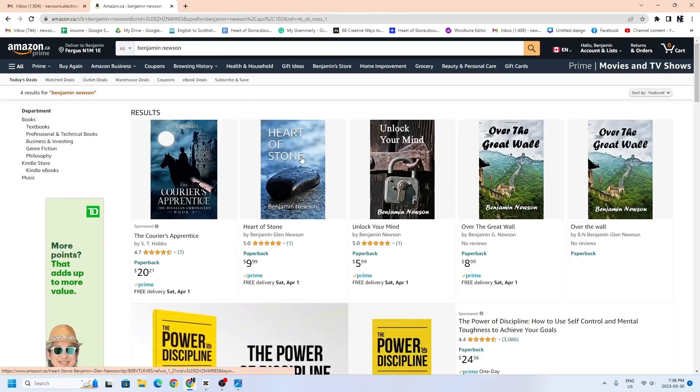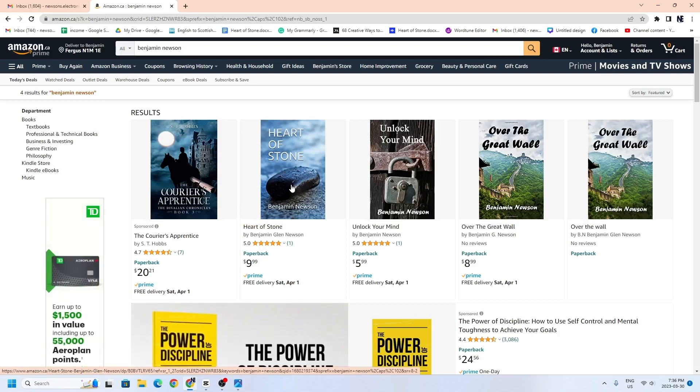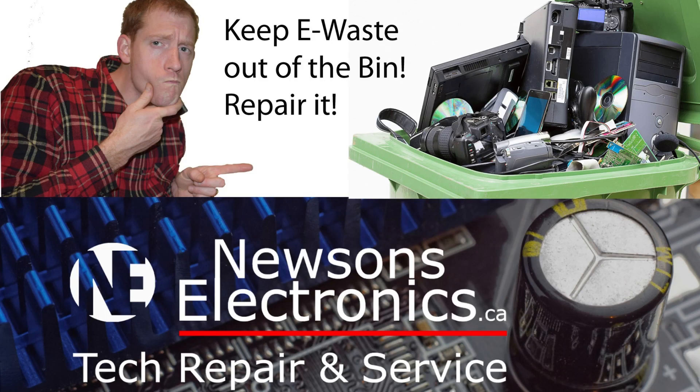My very first novel is called 'Heart of Stone' — it's an interesting story about the end times where a guy's dreams become real, a science fiction novel. I also have a book called 'Unlocking Your Mind' about memory tricks and studying techniques, as I'm a teacher. And 'Over the Great Wall' is about my life experiences spending seven years abroad in China. Have a good day and I'll see you in the next repair video.